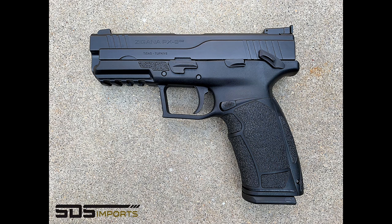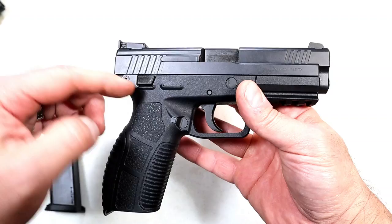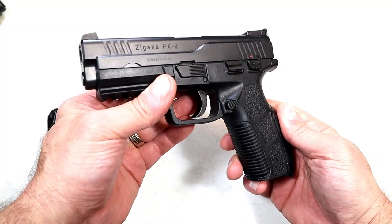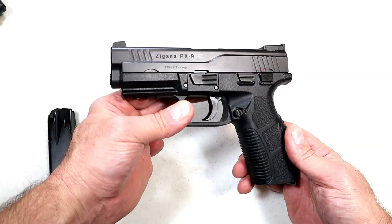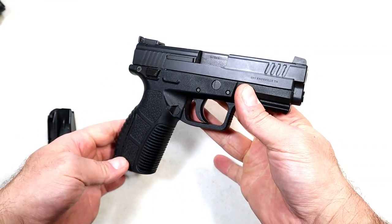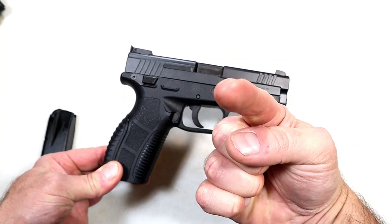I looked at the gen 2 but didn't find much difference: one has a four-inch barrel, heavier texturing, and a slightly different look and contour with the thumb safety, but overall essentially the same. This is the Zagana PX9, made by Tisas, and I think they did a pretty good job for the budget price. If you like videos like this, please subscribe and share. Thumbs up and stay safe.